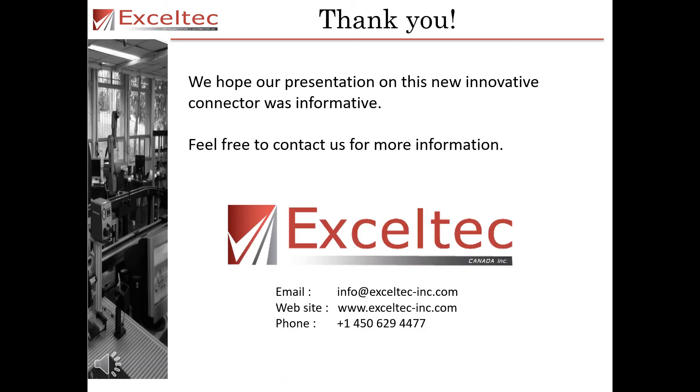We hope that this presentation on this new innovative connector was informative. Feel free to contact us for more information. Thank you.